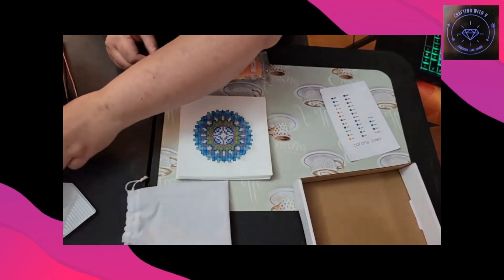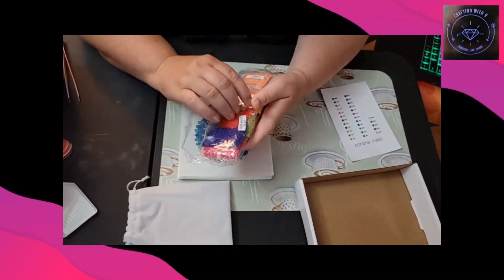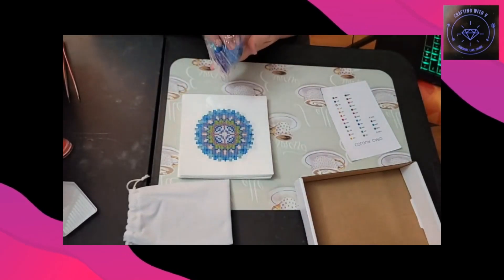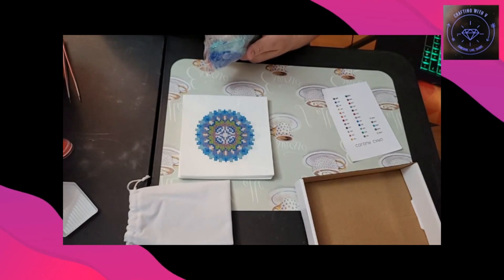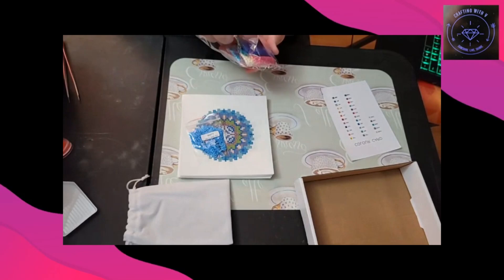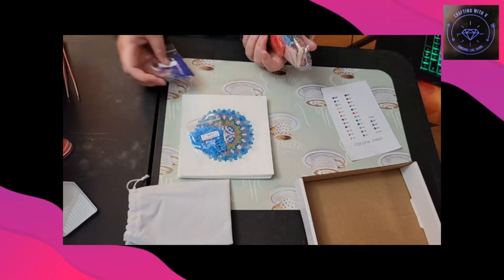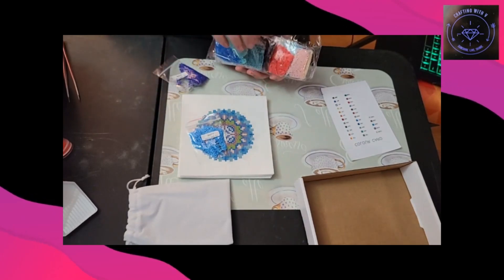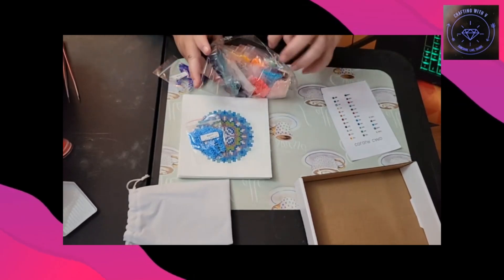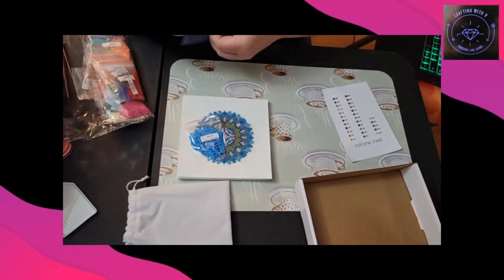So I'm going to go ahead and use this little tray. I do like the fact that these are in baggies — I know that some people don't like that, but I do. We'll get that one, and then we'll look at — that's the darkest one I can find, that's a brown. We'll look at these two real quick just to show you some of the drills.